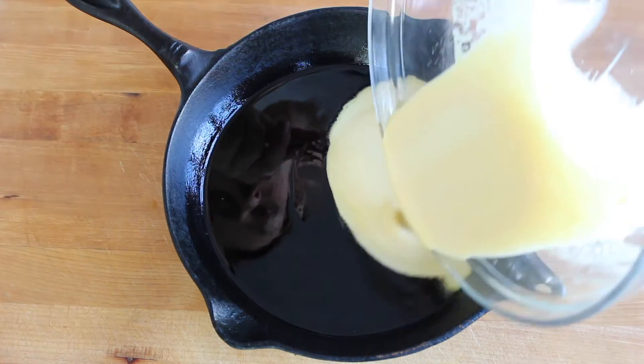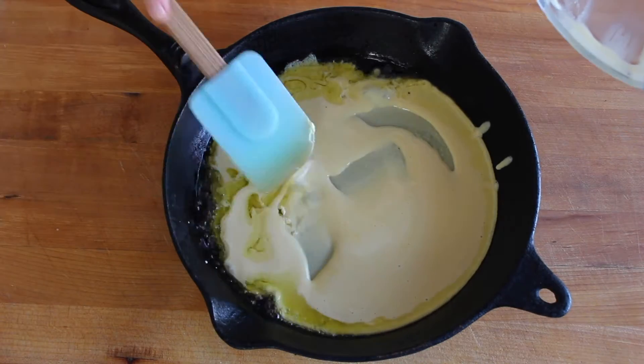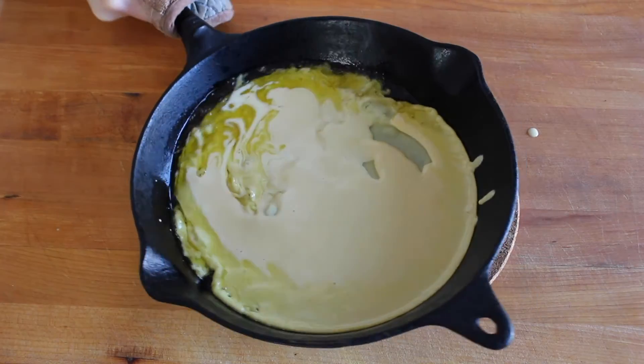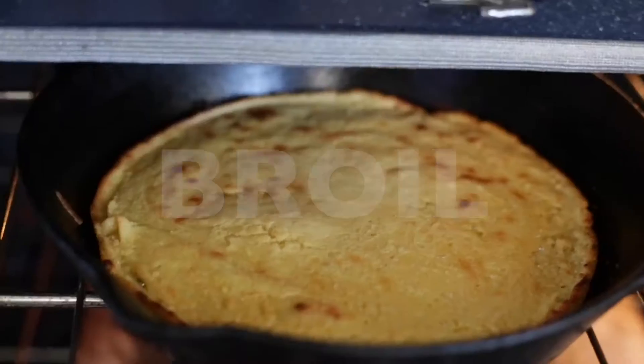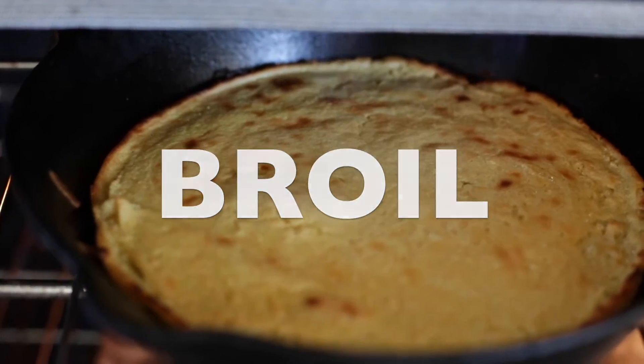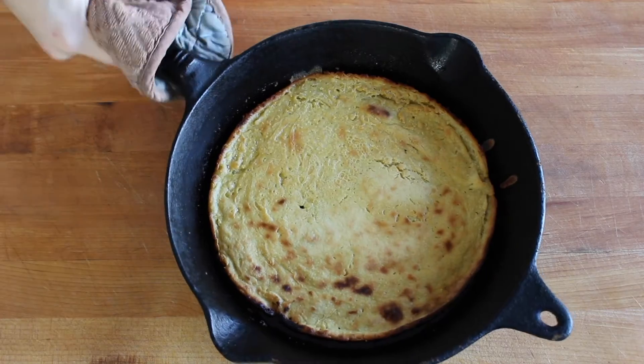When the pan is hot, add olive oil and then pour the batter in and swirl it around so that it coats the bottom, then pop it back into the oven on the top rack and turn on the broiler. Keep a careful eye on it and rotate the pan as needed so that it cooks evenly. When the top is golden brown and starting to char in some spots, it's ready.